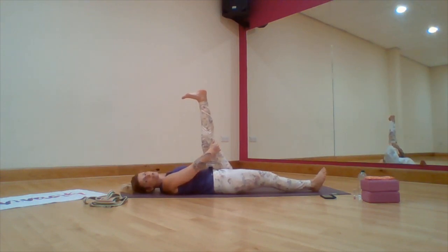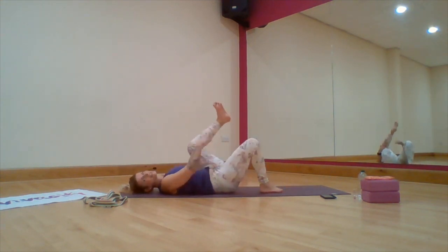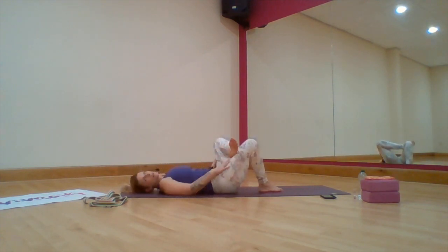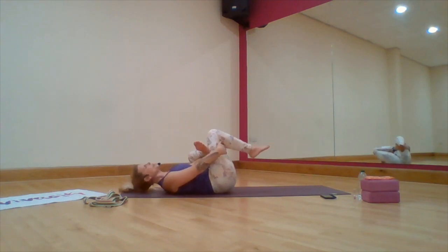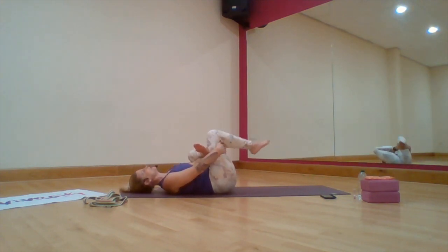From here we're going to take a little stretch into the glutes or into the bottom muscles. Bend into that knee and then bend into this knee, placing the ankle onto the thigh. You can either stay here and just press the knee away from the body, or you can hold the back of the leg, drawing the knee towards you for a little more intense stretch into those glutes. Go with what works for you.